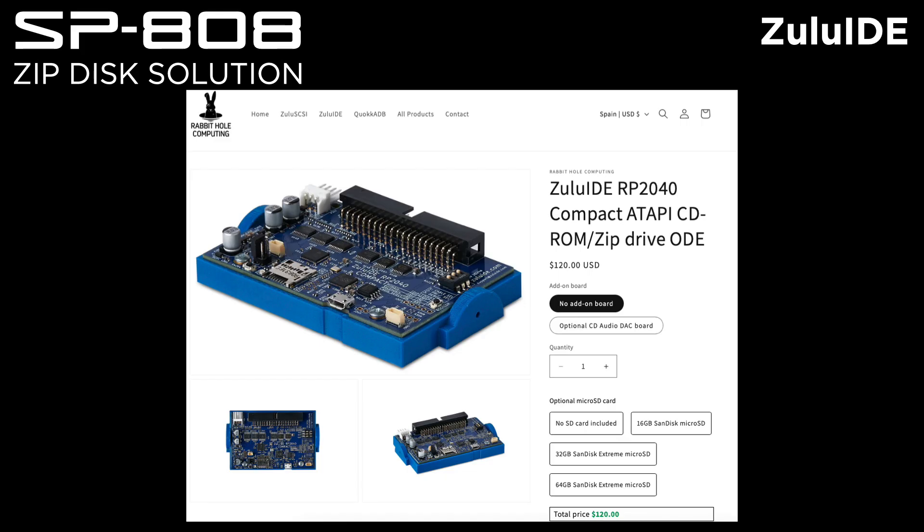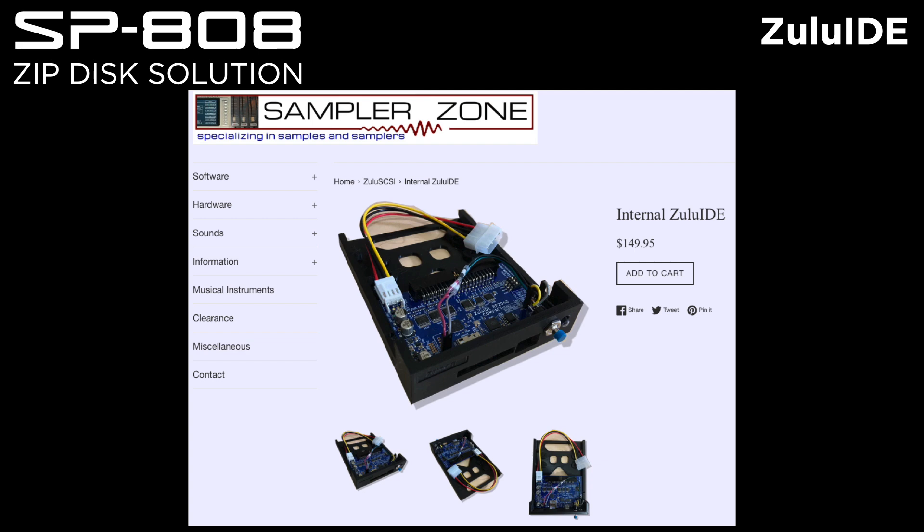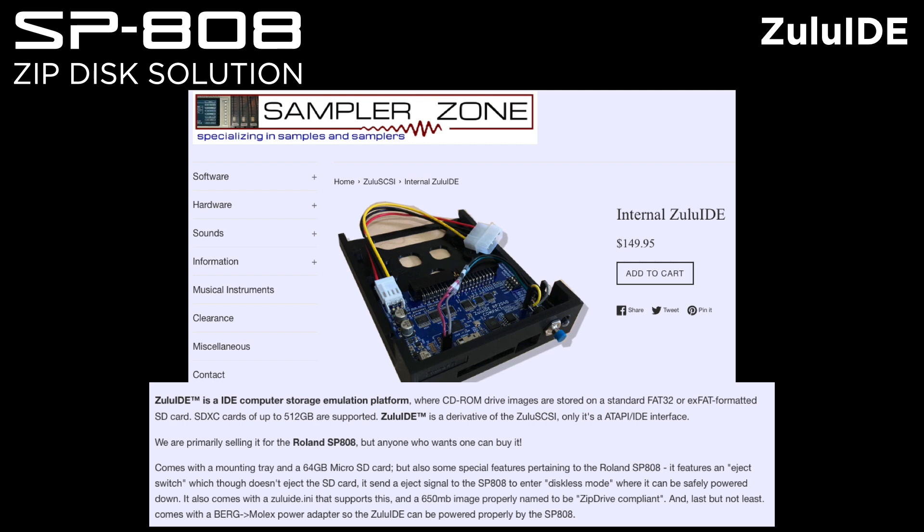I'll share two websites where you can buy the Zulu IDE solution for the SP808. One is from Rabbit Hole Computing — links are in the description — and it's $120 US. The other is from ZemperZone at $149.95. It's more expensive because they include a mounting tray and a 64 GB microSD card, though a 1 GB card is all you need. That package also includes a 650 MB image and a Molex power adapter, plus an eject button, which is very nice.